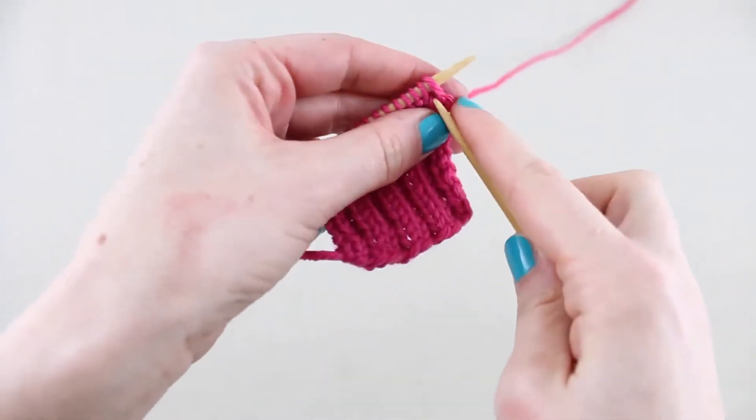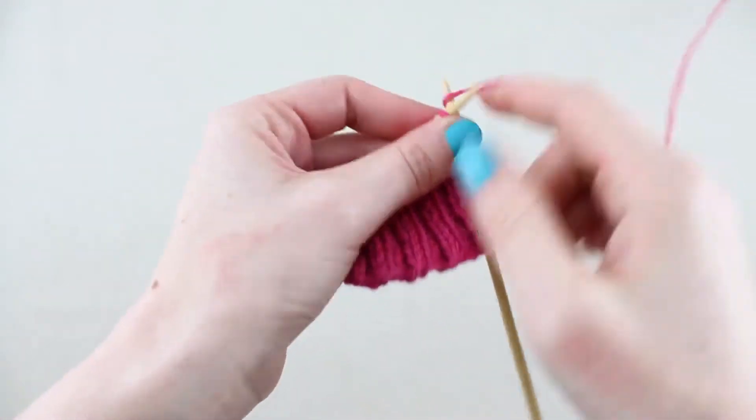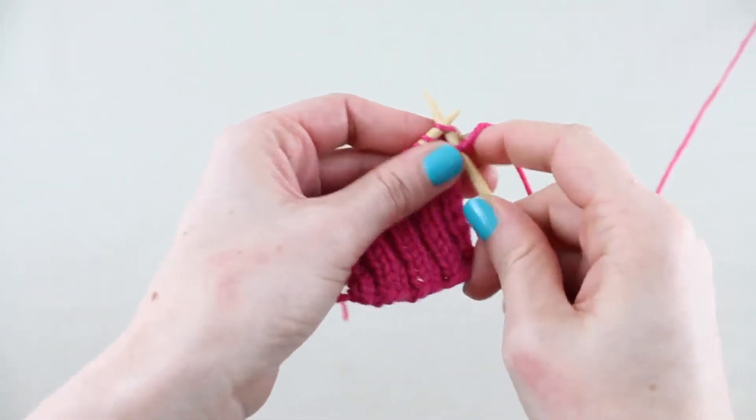On row 2, knit 2 stitches then repeat bind 2, knit 2 to the end of the row.